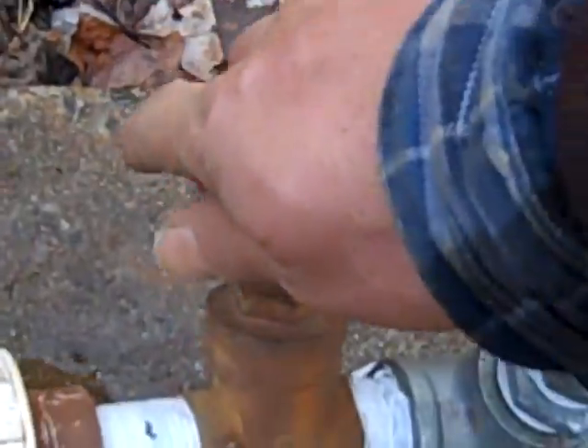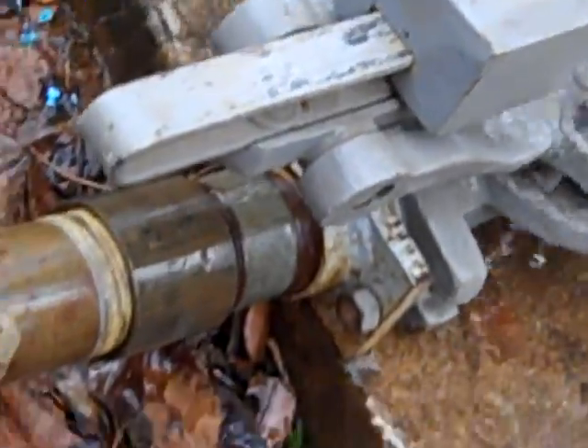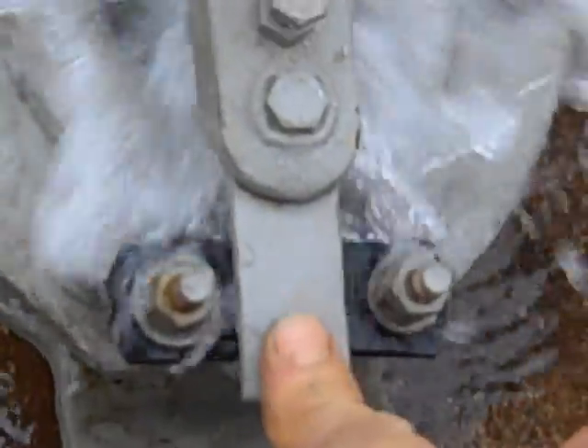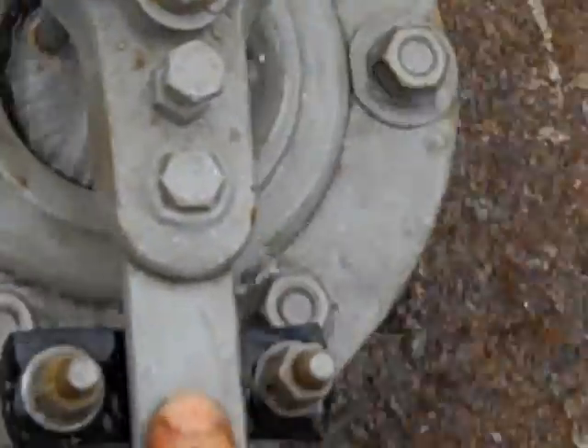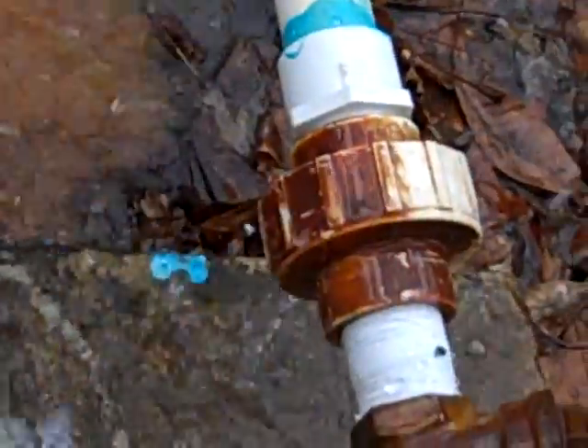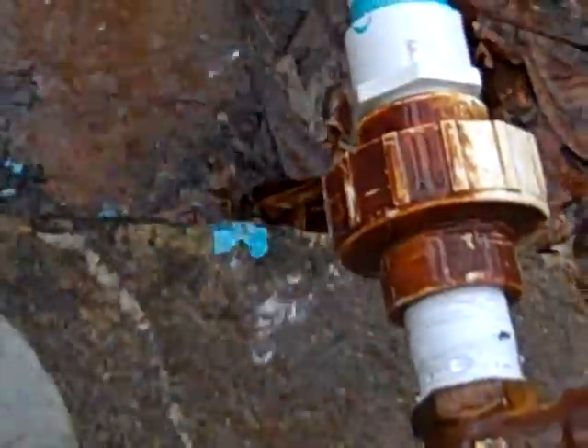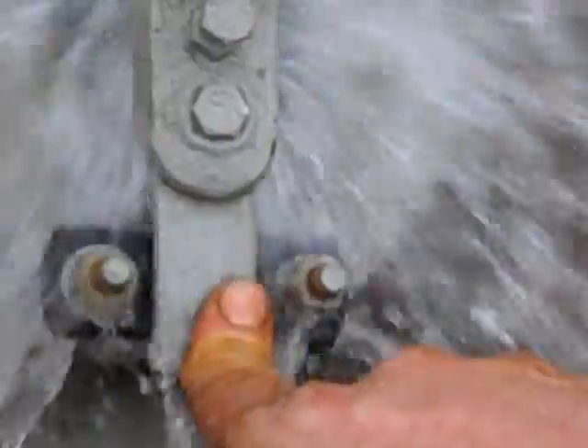We're going to start this second ram. Start-up sequence on any ram: outside valve is shut, inside valve has got to be open. Shut the valve and open that all the way up. Now come over here and start the ram — you're going to get wet, girl.